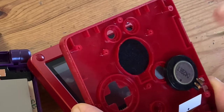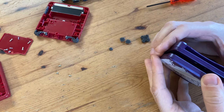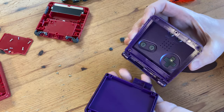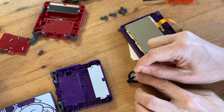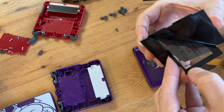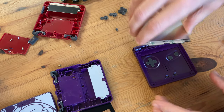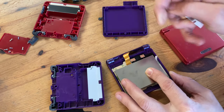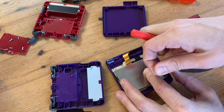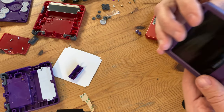Now we can take out the speaker and this piece of foam. Now we can start to assemble the new SP. Before we do that, I'm just gonna clean some contacts. Now we can pull off the film and then insert the screen. As we want this to be fairly clean, we'll get rid of this tape. And then we can screw it back together.